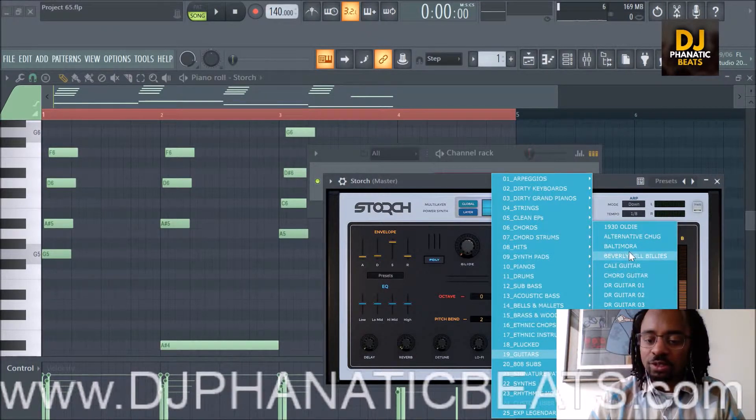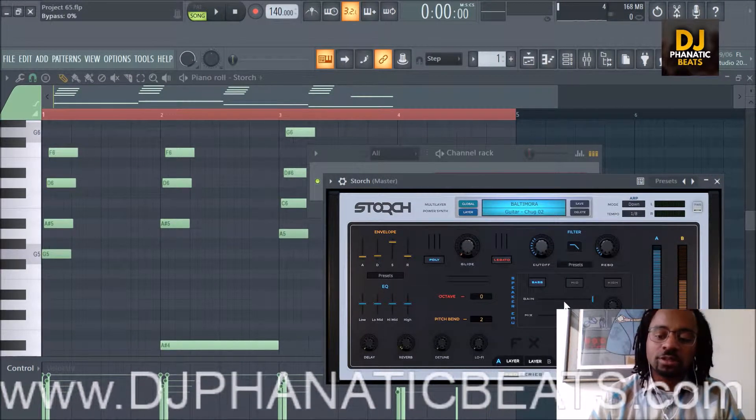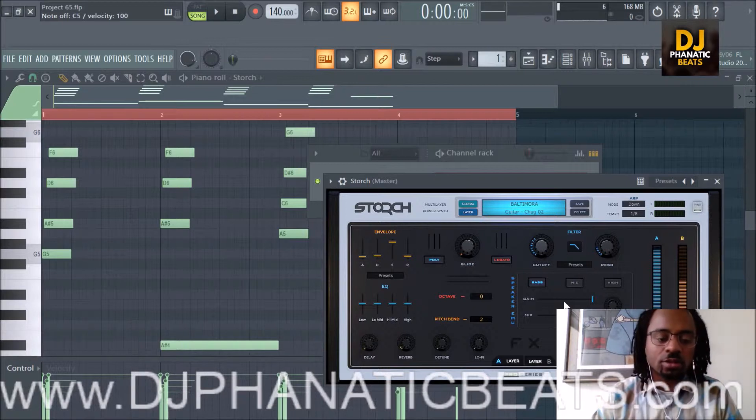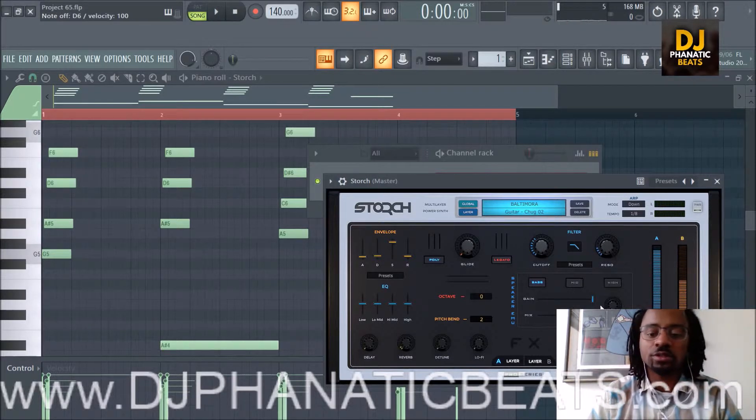Moving on to the next one before I get carried away like in all my other videos. We're still on guitars, and this is the Baltimore — it's an interesting name. Here it is by itself. Distortion and aggression and grit and dirtiness. The highs are cut off. I actually like that sound a lot, and I'm sure it'll sound good with the pattern as well. Here's this sound.